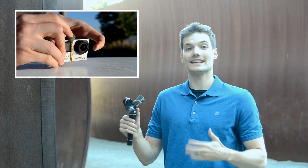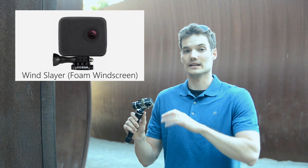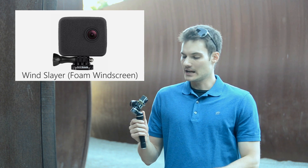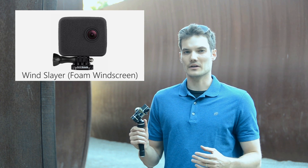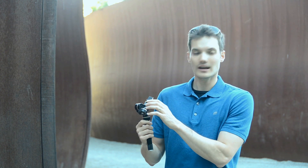What this effectively does is it gives me a windshield just for the microphone. GoPro also has something called the Wind Slayer, and that wraps around the entire GoPro device. The one drawback of that though is you really don't need foam going around the entire device because really the microphone is just on top.